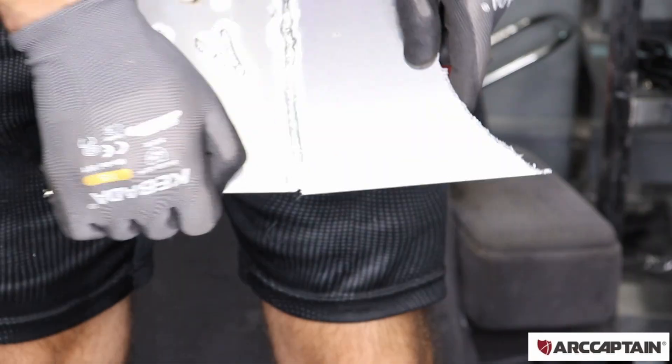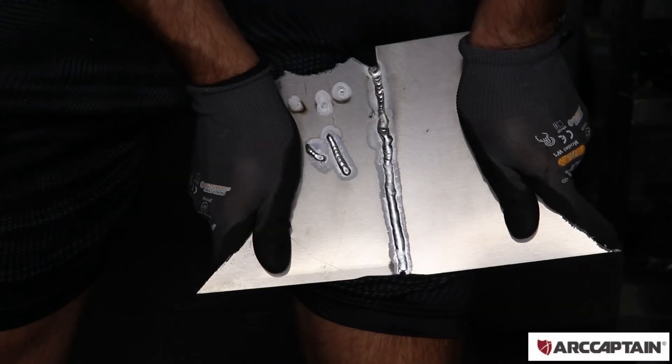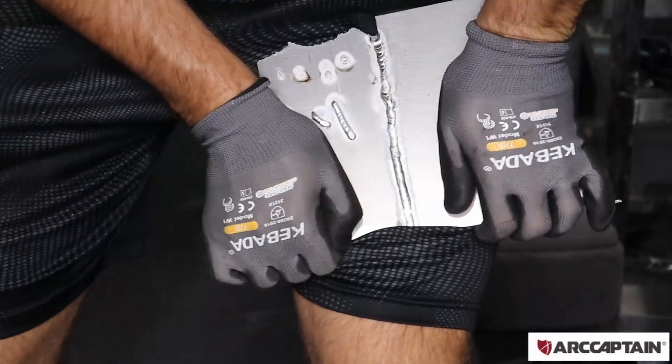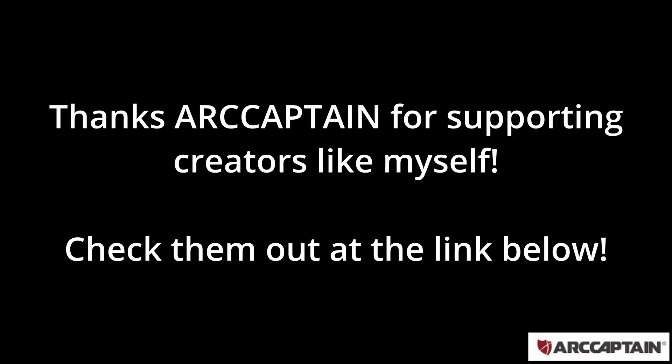I'm going to try to break this weld to see how strong it is for my first attempt. I'd say it's pretty, pretty strong — as hard as I can bend it and it's staying, so I'm good with that.